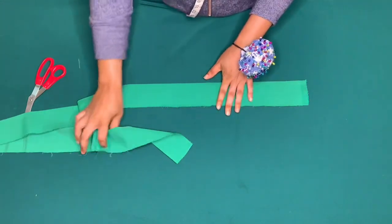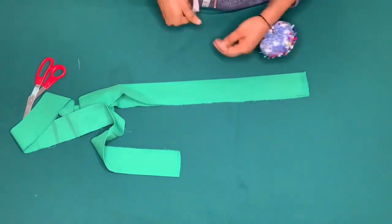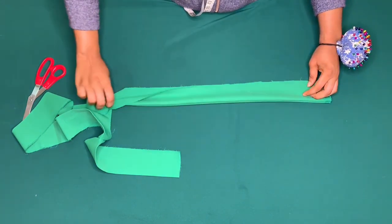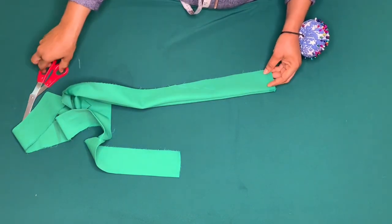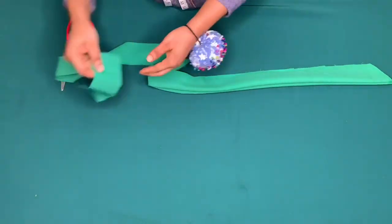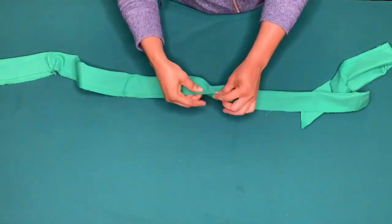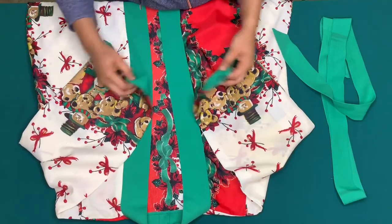Now I'll make the belt for the jacket. The length is 5 inches, and when folded it will be 2.5 inches. I'll place good sides together, sew by half inch, and leave a space in the middle to pull it through. I'll shape it and sew half inch, then pull it out and iron it flat.